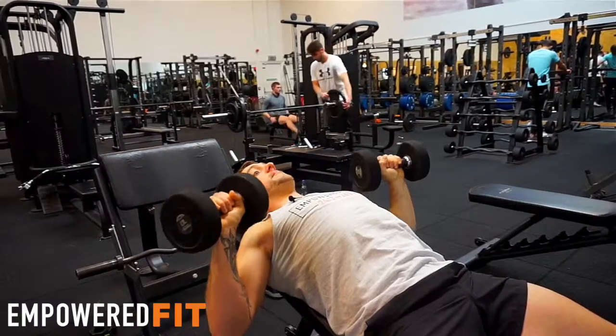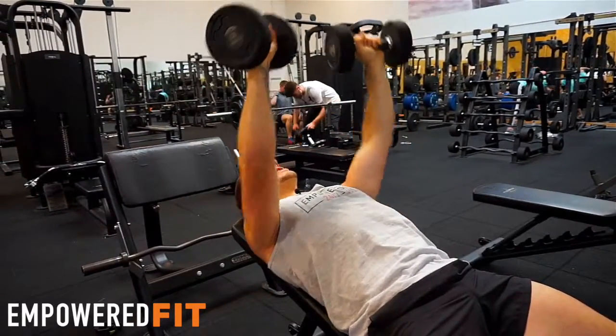I'm also initiating the movement from my chest — I'm trying to not use my shoulders, I'm just trying to use my chest muscles.